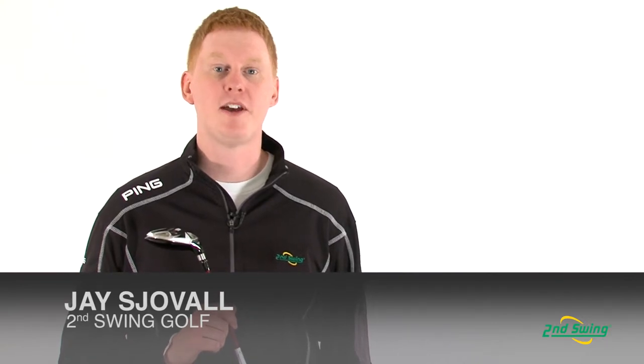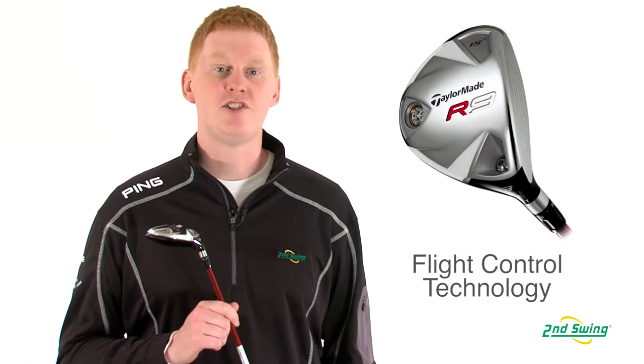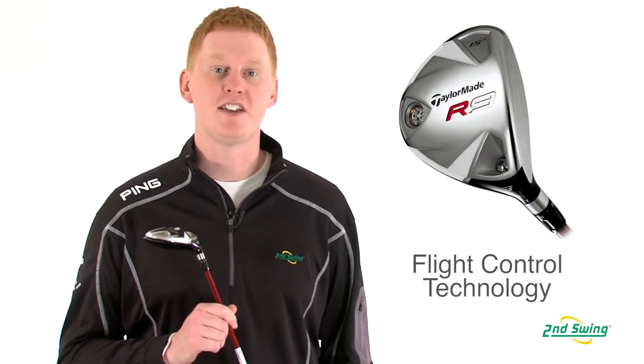Hi, this is Jay with Second Swing Golf. We're here today to talk about the TaylorMade R9 Fairway Wood. Equipped with flight control technology, this club offers eight separate settings for clubface angle.